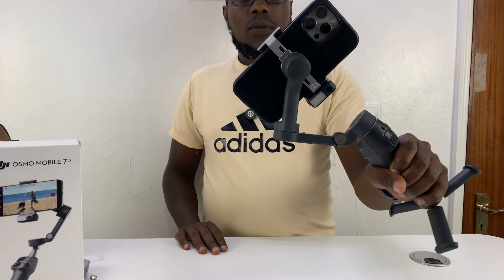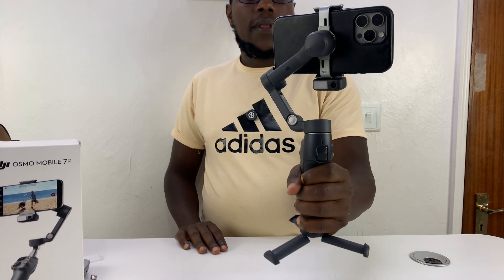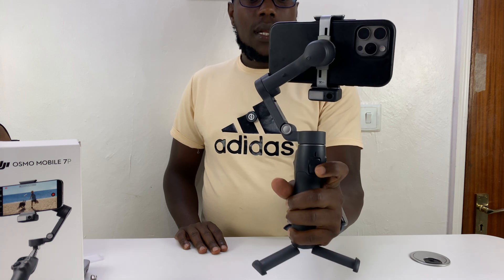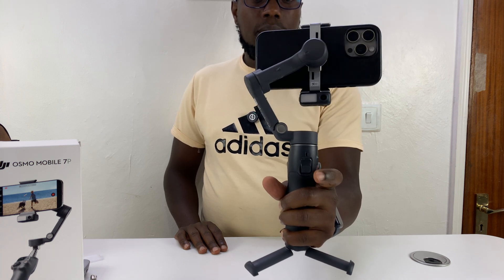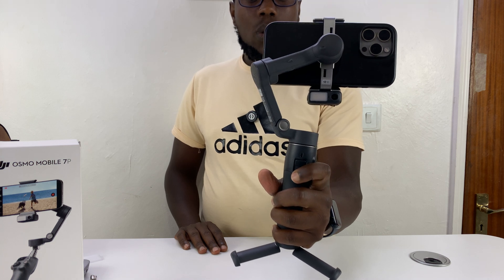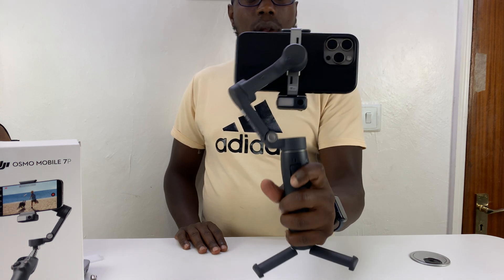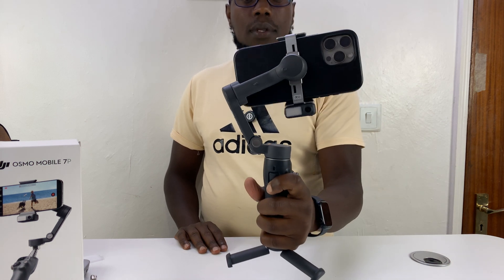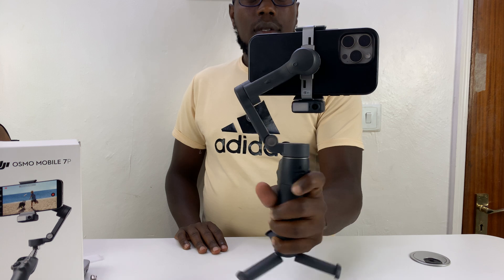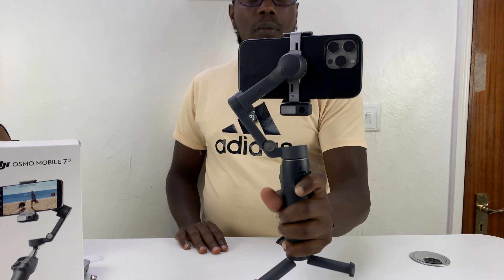Without pressing it, you can see there are movements — when I tilt there are movements, and for pans there are movements too. But let me just quickly center it first. As soon as I lock by pressing and holding the trigger, that locks all the movements. You can see there are no movements even for pans.